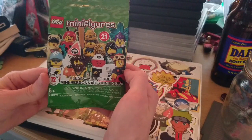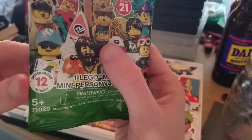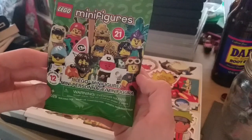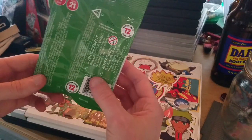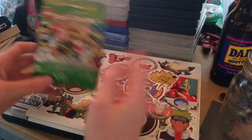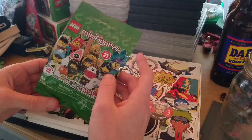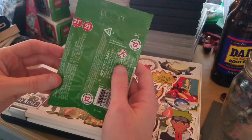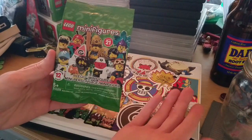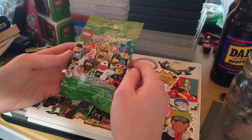Usually for these LEGO blind bag sets there are 16 figures, but for this limited edition there are only 12 to collect, which is honestly a little disappointing. I mean, just 12 minifigures — it's like having a baseball card series with only 10 cards. I honestly like the designs of the figures, but just 12? Not 16 or 18 or 20?